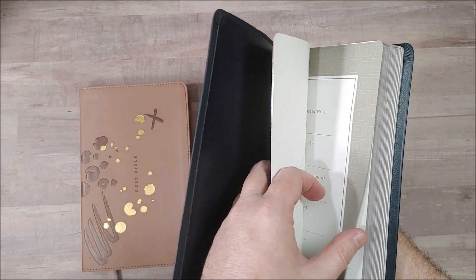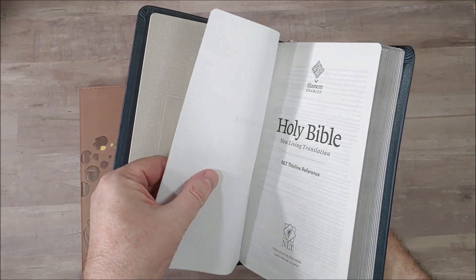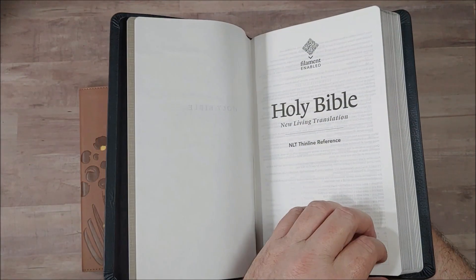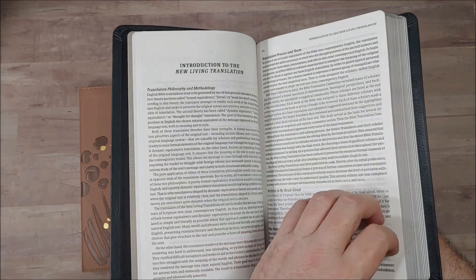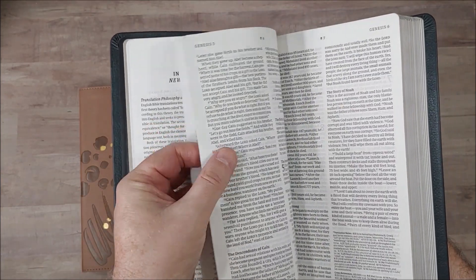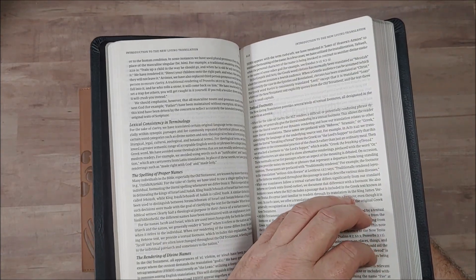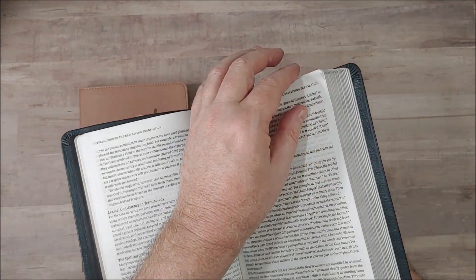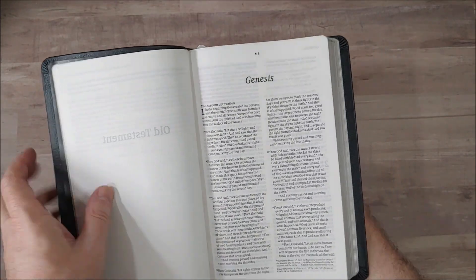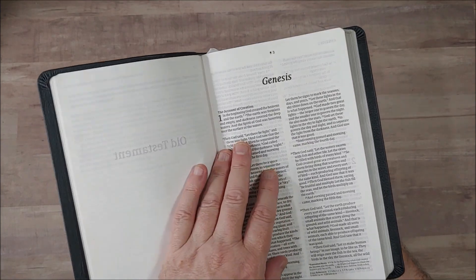Other than that they're identical. This has around close to 30 GSM paper — I don't know for sure, it could be upper 20s. Both are made in China. The paper is not that difficult to turn and I haven't had any issues. It could be a little more opaque, but it's not that bad. Some show-through is expected at this price range and to be this thin.